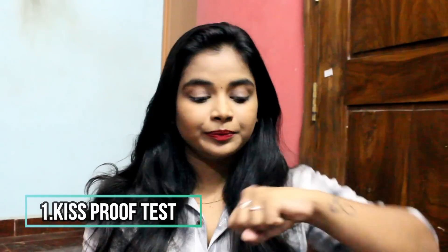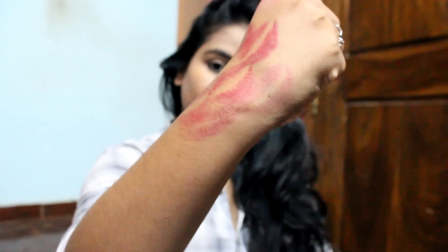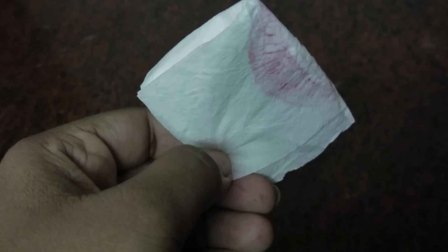Let's start with the kiss proof test. I am going to kiss the back of my hand and see how it transfers. It actually transfers a lot, but the color on my lips is not faded that much. After another kiss, it has stopped and the color has slightly faded, but it's still good. It is not kiss proof and not transfer proof, but after 4 to 5 kisses it stops transferring. Testing with tissue — it transfers a lot. But even so, I still have a lot of pigment on my lips.